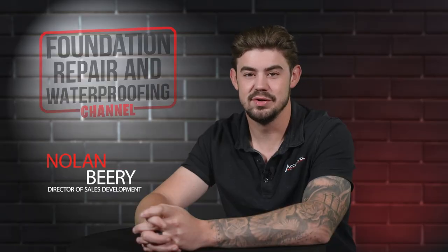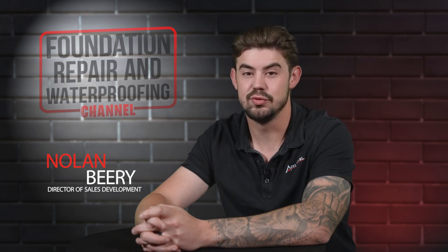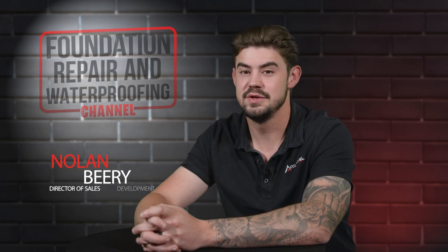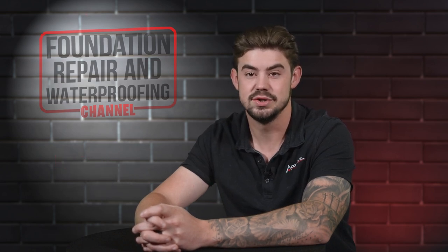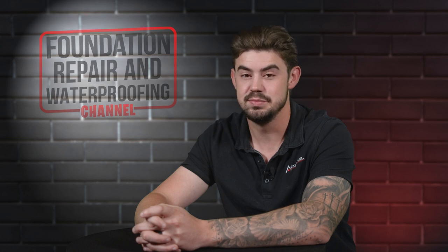I'm Nolan Beery, the Director of Sales Development at AccuLevel. Home repairs can be stressful, and many homeowners worry about issues that can arise due to the repair. In this video, I'll explain how sagging floors are fixed, what are the common issues, and can these issues be prevented?